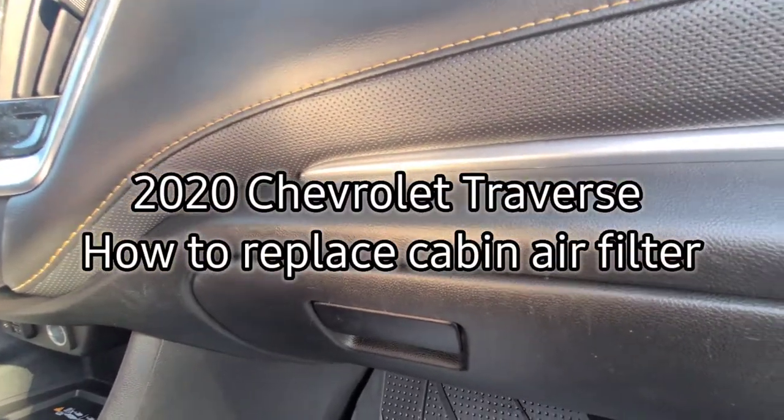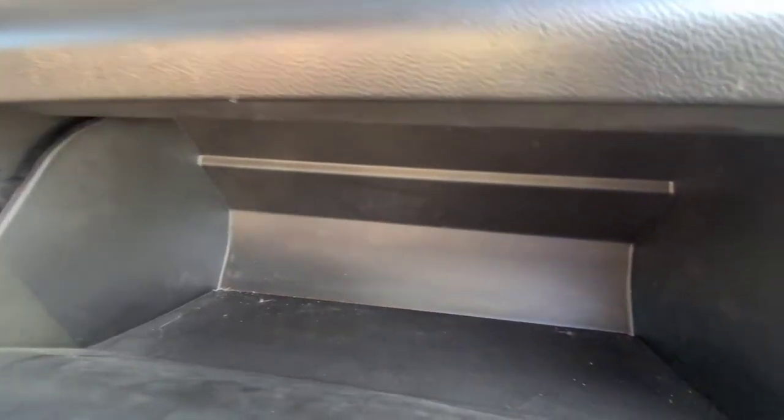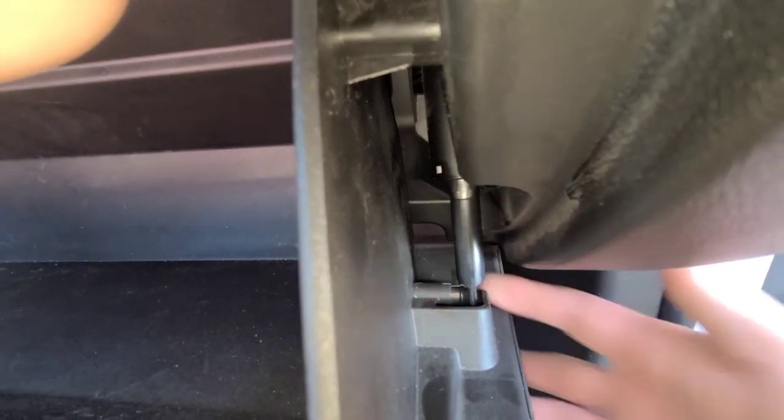Your 2020 Chevrolet Traverse, replacing the cabin filter. It's going to be behind your glove box. Step one will be to disconnect the damper you have on the side here. All you got to do is pop it off the little hinge.